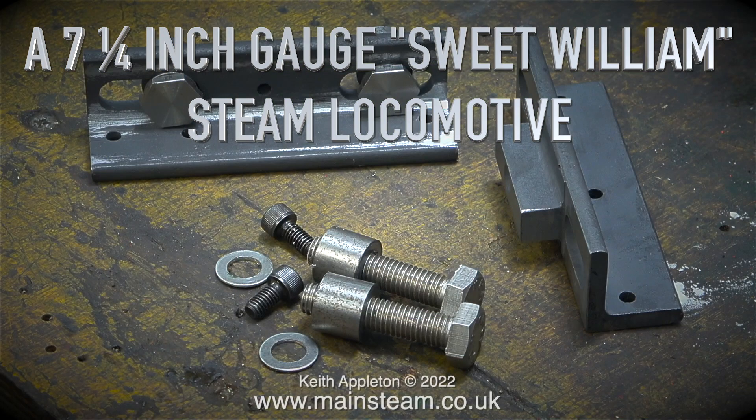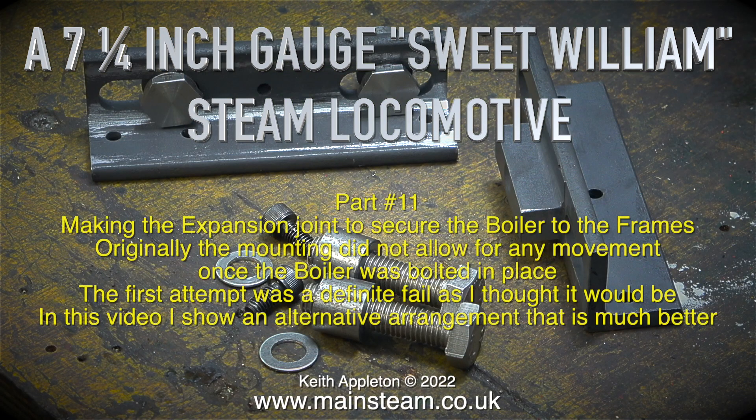A 7 and a quarter inch gauge Sweet William steam locomotive, part 11: making the expansion joint to secure the boiler to the frames. Originally the mounting did not allow for any movement once the boiler was bolted in place. The first attempt, as shown in the last episode, was a definite fail as I thought it would be. In this video I show an alternative arrangement that is much better.